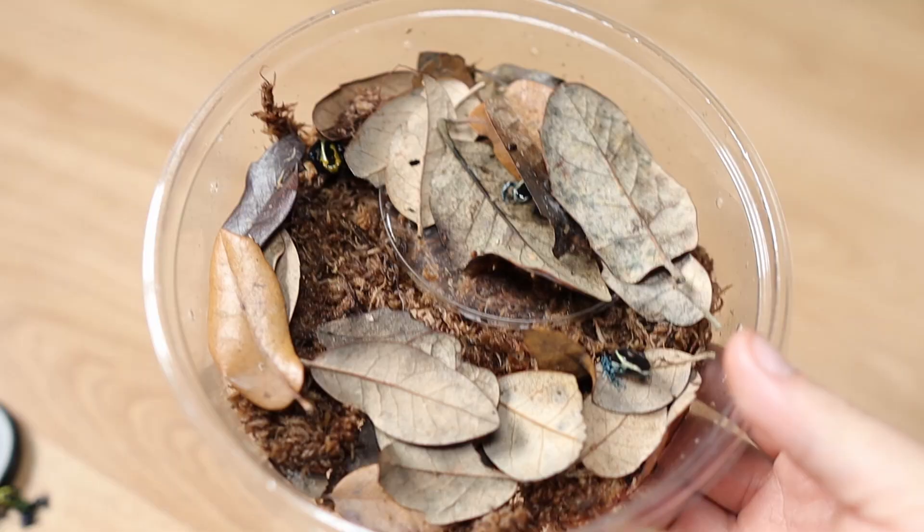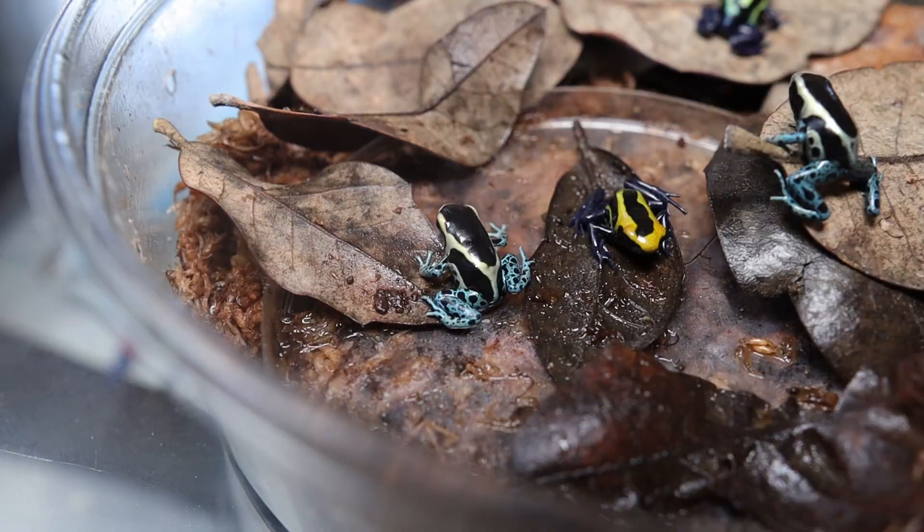I put them in the 32-ounce deli cup and I'll admit they were completely shy at first — they'd always be hiding under the leaf. I put in about 15 fruit flies for them to eat, and once those ran out I waited. After about a week or two they all started coming out, and now look at them.